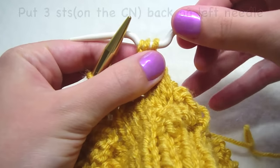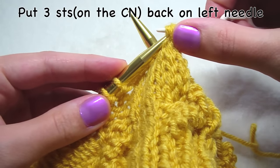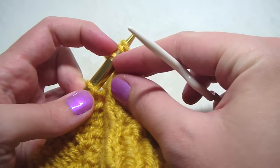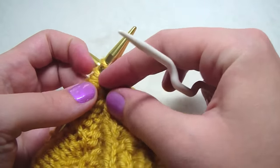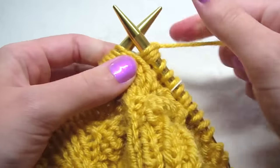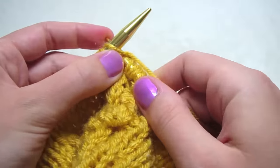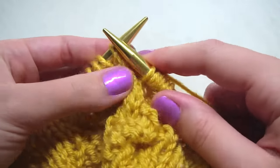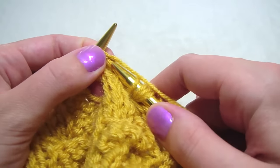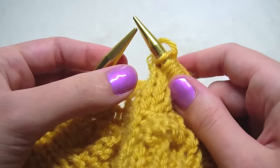And then we're going to take our stitches off of our cable needle back onto our left needle, and slide them back. And we're going to knit them: one, two, three.